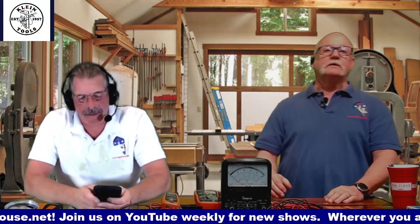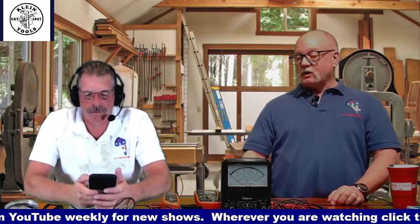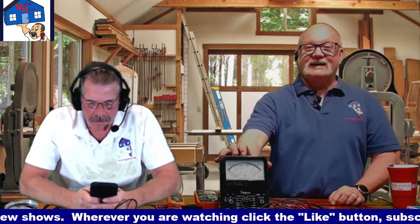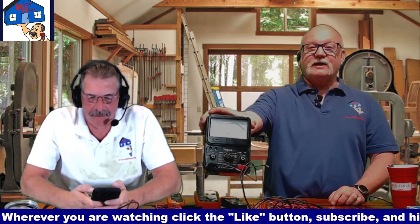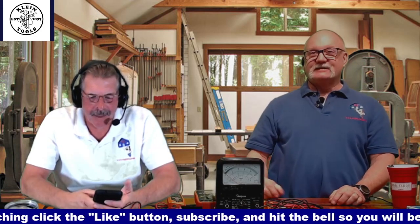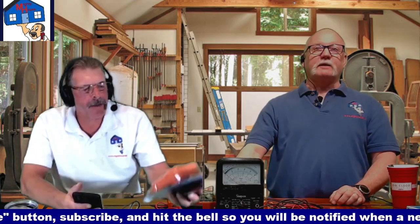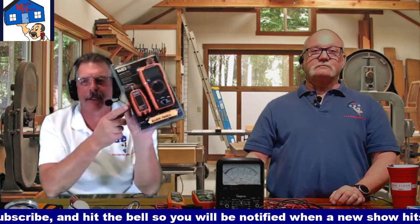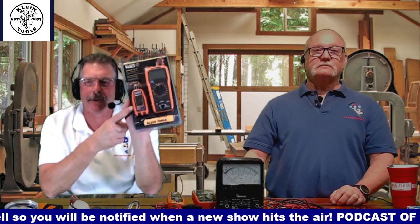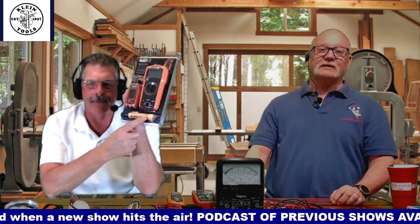I'll get that posted below in case somebody wants to pick one up. Grandpa's old analog multimeter will work too — it does the same thing, just without the cool LCD screen. This one has a digital display which tells me a lot more information, and this is the electrical sensor that tells you whether you can or can't go near the wire.